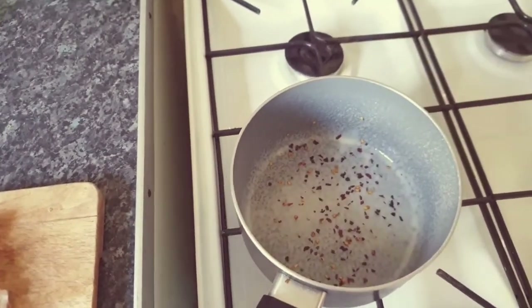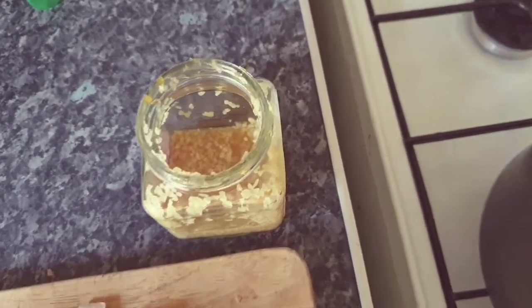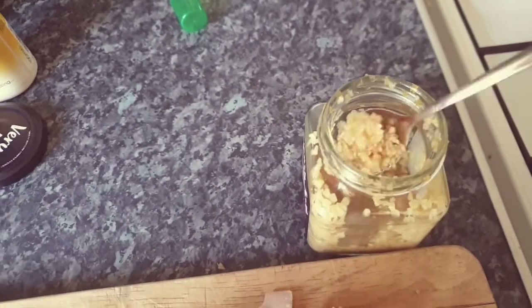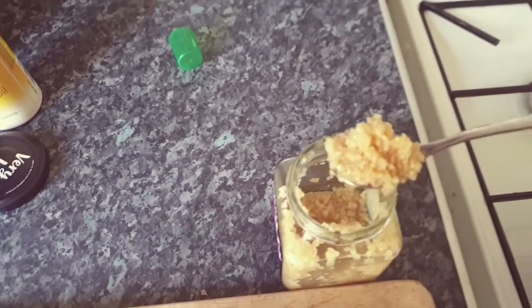I'm a massive fan of Very Lazy chopped garlic — you can get that in most good supermarkets. This stuff is absolutely vital for anything you want to cook with garlic without having to smash it up yourself. It's nice and oily and the smell is amazing. That goes in there.